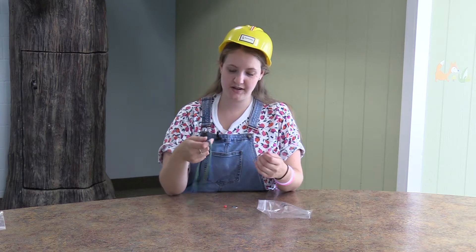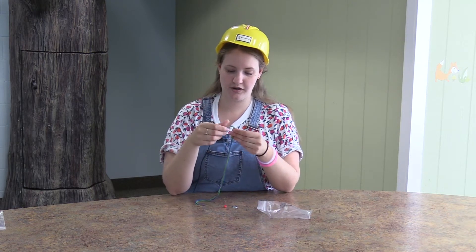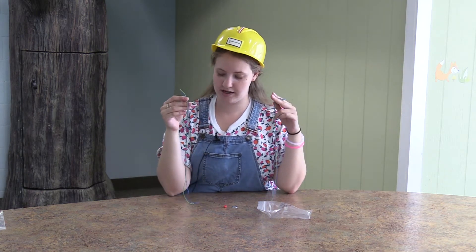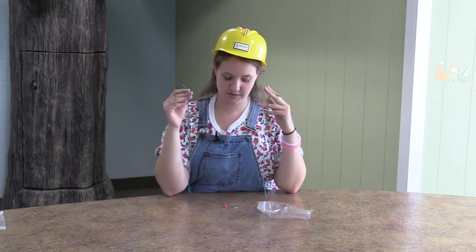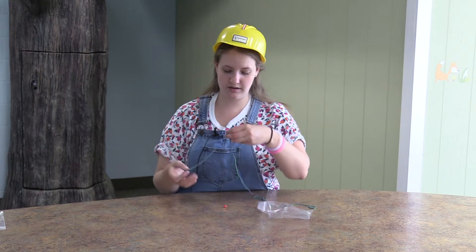We're going to make washer bracelets. How you do that is there are these pieces of string in your bag. You're going to take them apart. There are four pieces of string. You take them apart so that there's two.